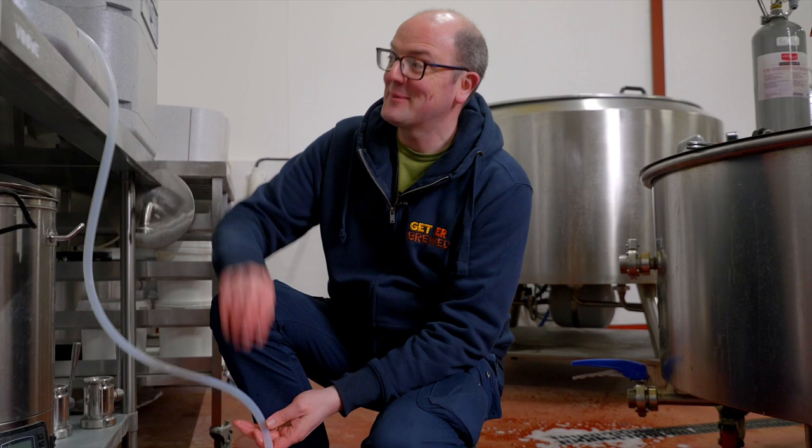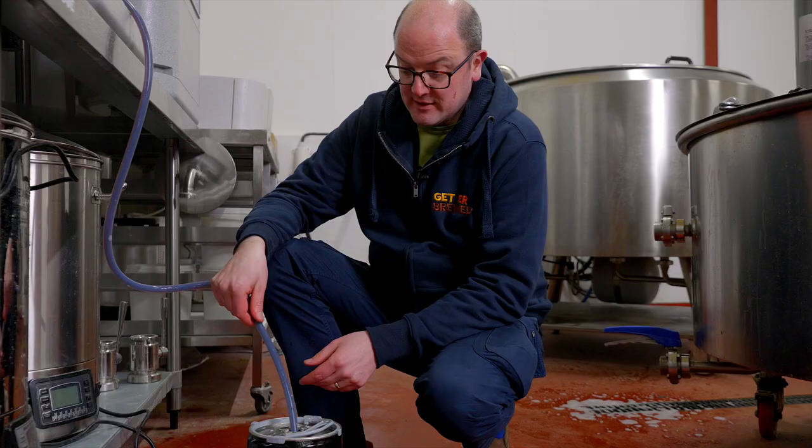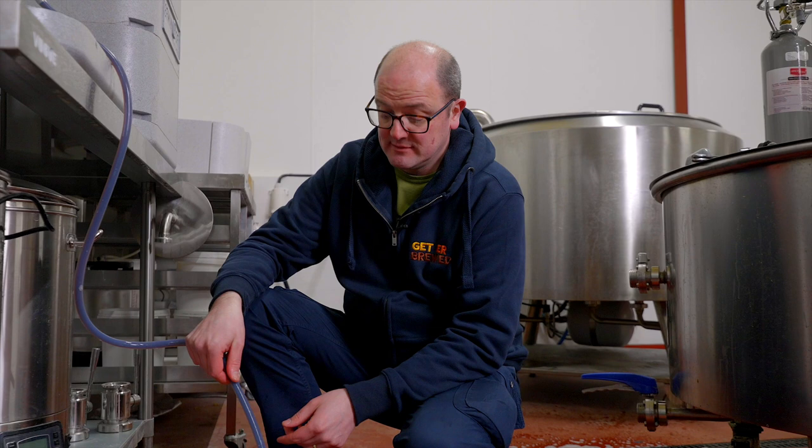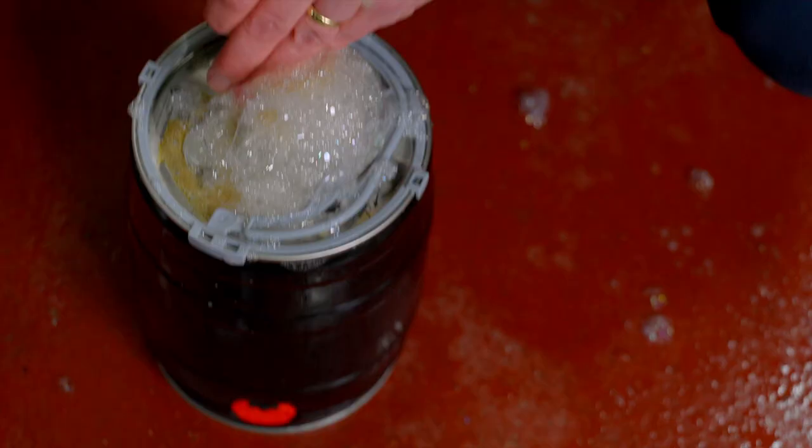Maybe a good idea to use a funnel for that. The beer transfers really easily and quickly — this is a really quick and easy way of packaging. If you're wanting to do 25 liters of beer, you could do five mini kegs really quickly.